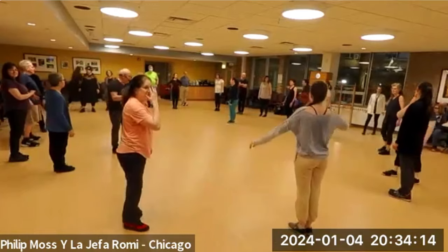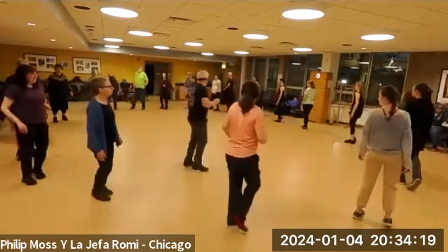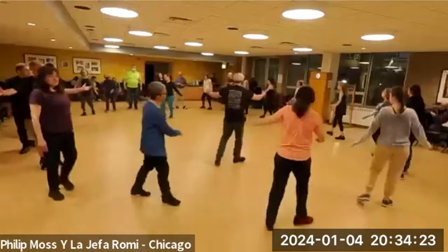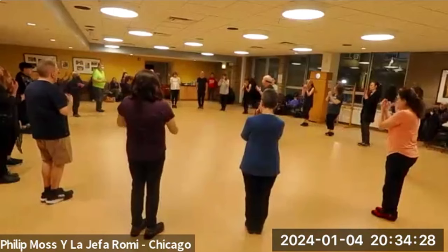All right, so just to reinforce that. We're traveling two waltzes — start with the right, travel two, three, face the center. Balance right and left. Two waltzes to turn — step and close. Each part is done twice.